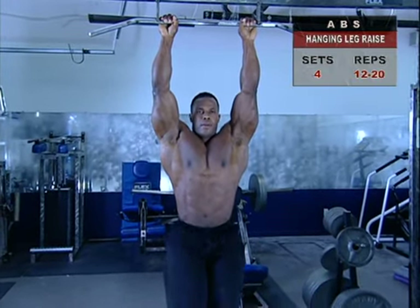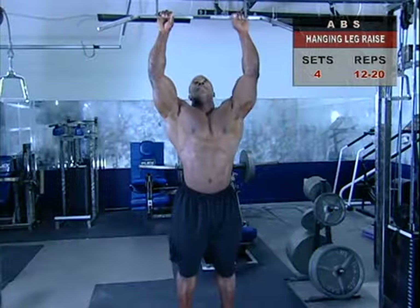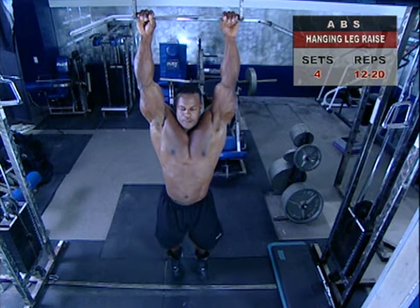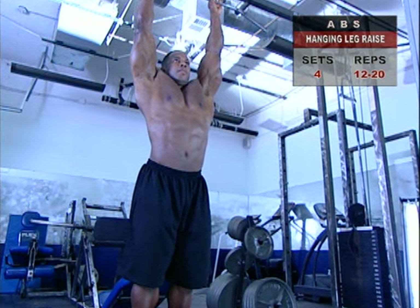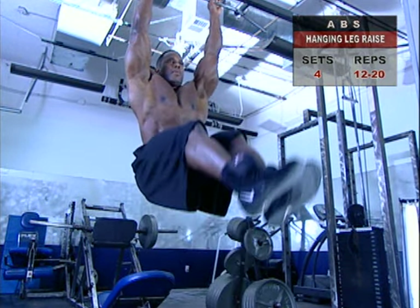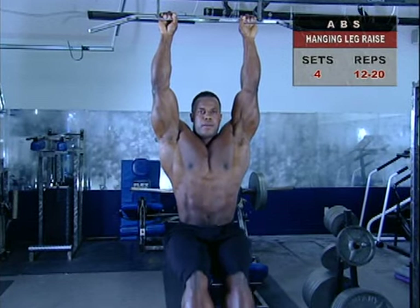This is a great exercise — I love the hanging leg raise. Jump or step up into a high bar and hang freely, making sure your feet don't touch the floor. Inhale and hold your breath as you bring your legs slightly behind your body, then quickly but smoothly raise them forward and upward as high as you can. Keep your legs straight but not locked as you raise them.